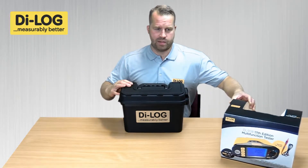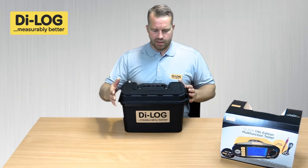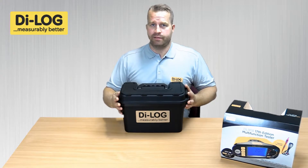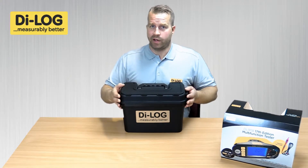Remove the cardboard sleeve. The tester itself is enclosed in a toolbox style carry case, keeping the tester secure and safe, especially in transportation and working environments.